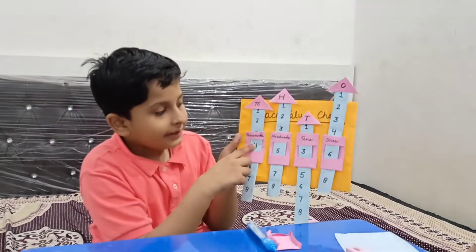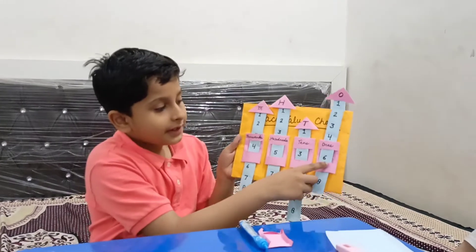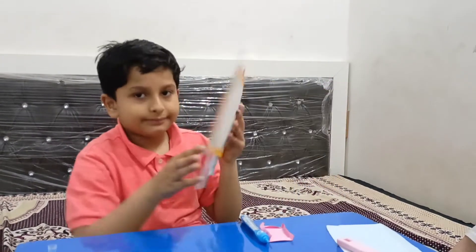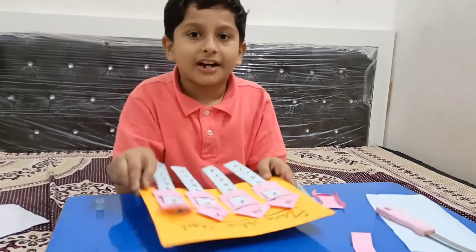1,000, 500, 3, 10, 6, 1. This is the place value chart.